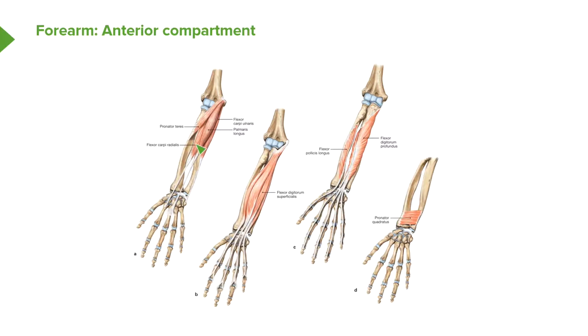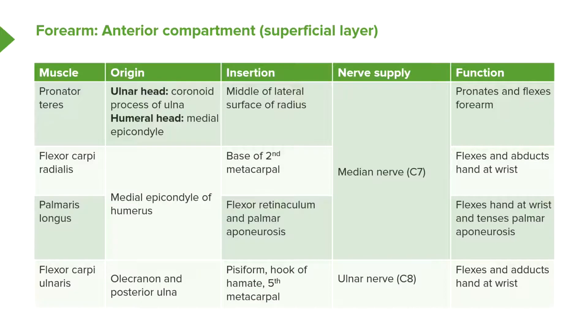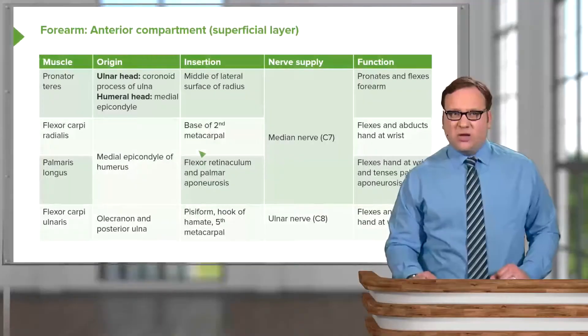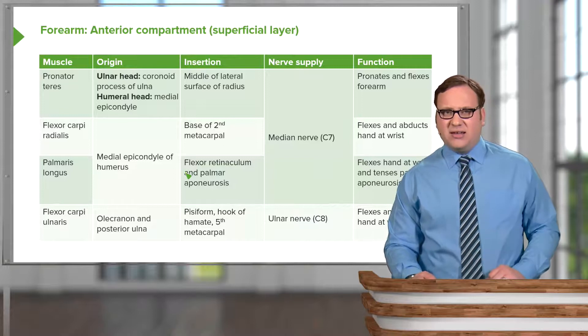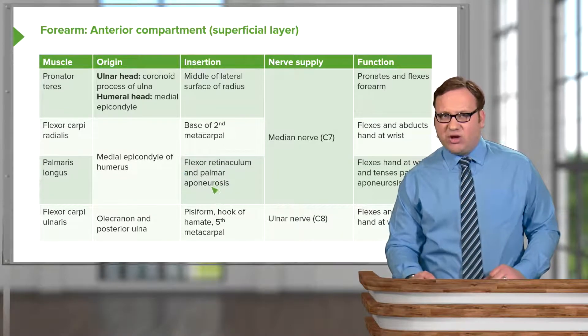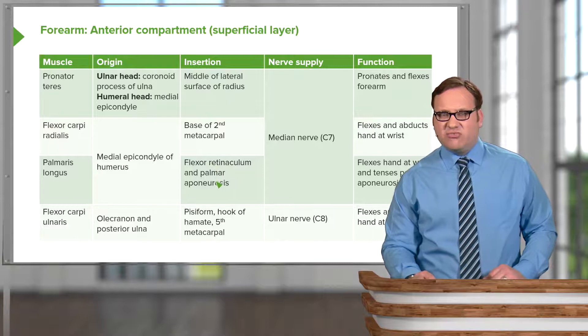Flexor carpi radialis and palmaris longus are both coming from the medial epicondyle of the humerus. Flexor carpi radialis attaches to the base of the second metacarpal, whereas palmaris longus passes towards the palm of the hand and attaches to the palmar aponeurosis and the flexor retinaculum, which we'll look at in the next lecture.